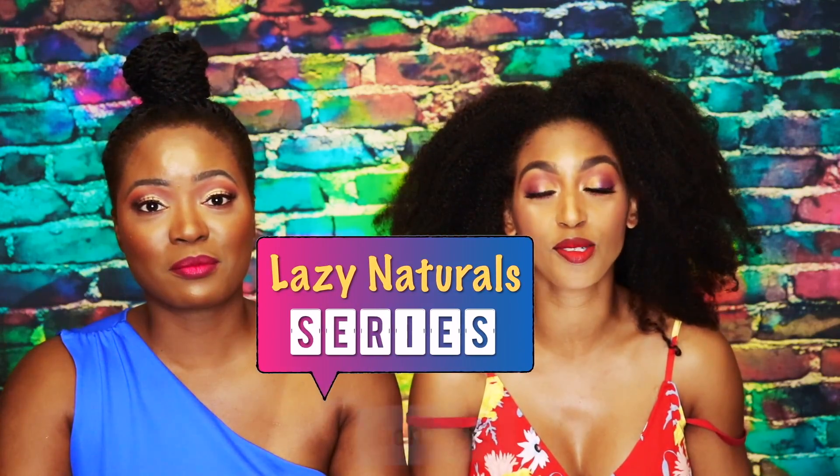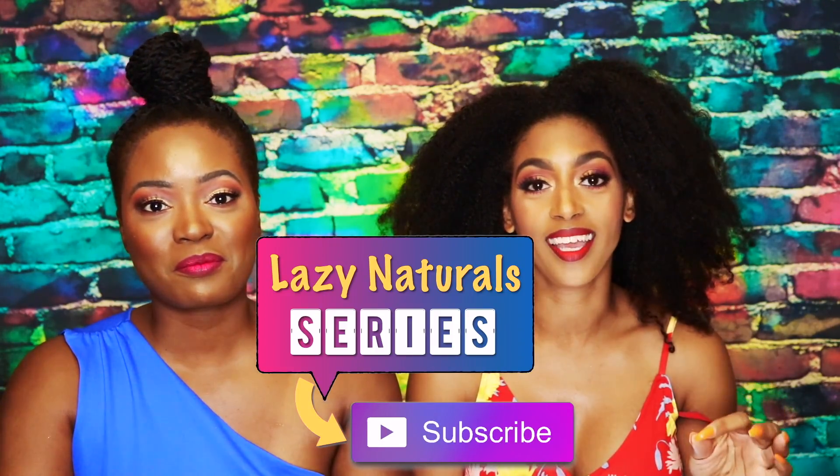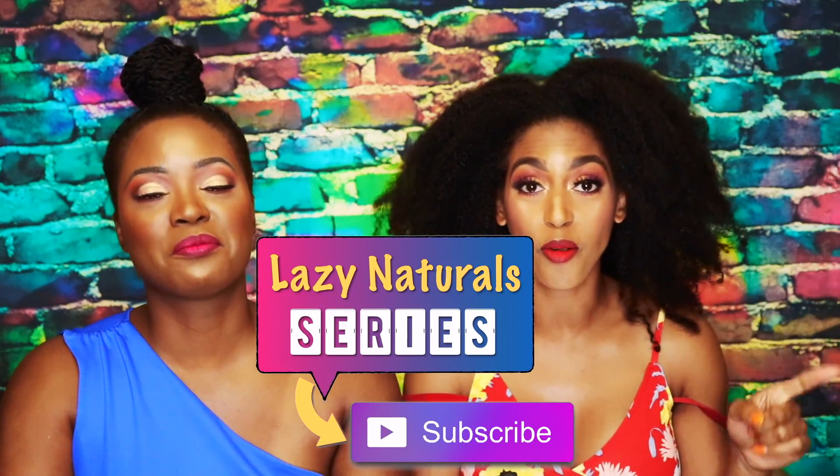Hey y'all, it's Miko, and this is On The Go With Miko. We are in part five and six of the lazy natural series. Hopefully you have been following the series. If you haven't, there has been parts one, two, three, and four already — I will be linking them in the i-card and in the description box below. As you can see, we do have a guest here. We're focusing on styling and accessorizing your lazy natural head of tresses. I am a lazy natural — that's what I'm doing in this series because I got y'all. I'm trying to look out for you, sis.